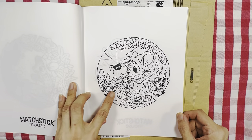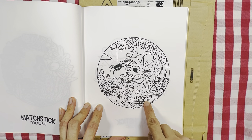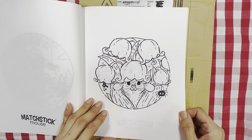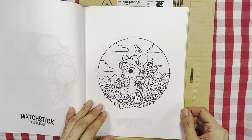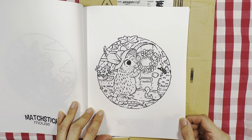He's doing some sewing with a spider looking on, and there's a woman here. Lots of familiar flowers you can see there. He's making a wreath.